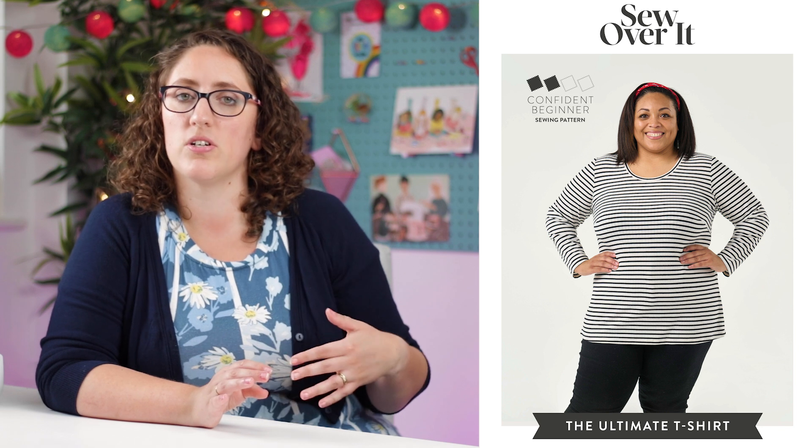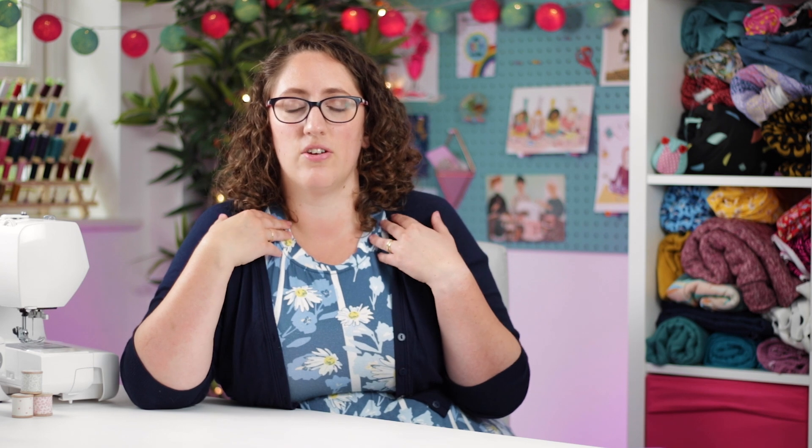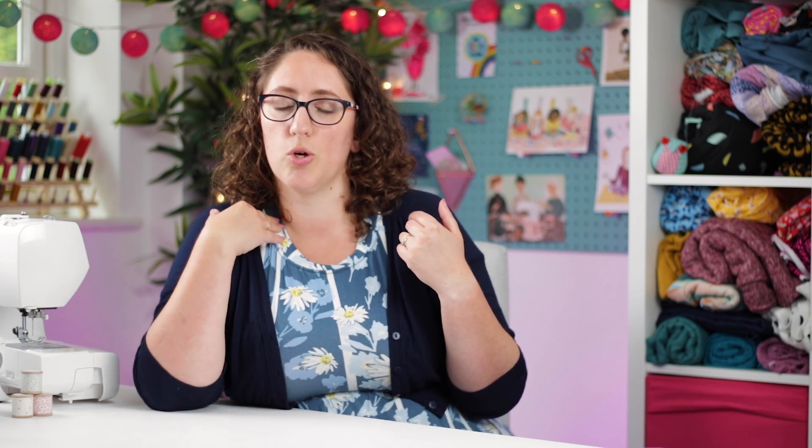Pattern number three is the Sew Over It Ultimate T-shirt. I think it's really good to have a basic t-shirt pattern in your arsenal. I find a lot of t-shirt patterns to be quite boxy or have a high neckline, but I like that the Sew Over It Ultimate T-shirt has a gentle bit of shaping at the waist. For larger size ranges it includes a bust adjustment for even more shaping, and there are three neckline options: a regular scoop, a low scoop, or a v-neck.